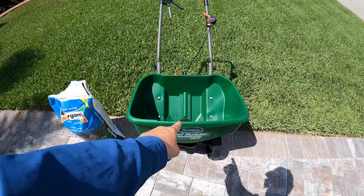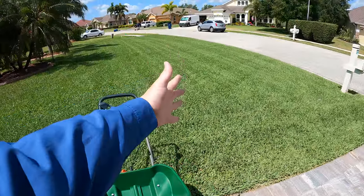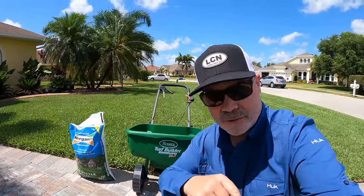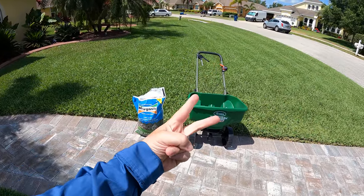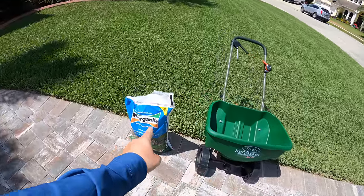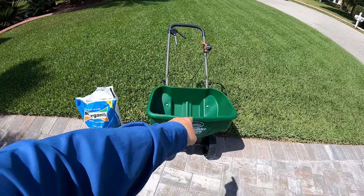So here's what we know: this entire bag is made to cover that area, which is 2,500 square feet. Am I just going to take that big bag, dump it all in the spreader, and go for it? No — I'm going to eat the elephant in small bites. What I'm going to do is dump half of that bag into the spreader. But first, I'm going to set the spreader.